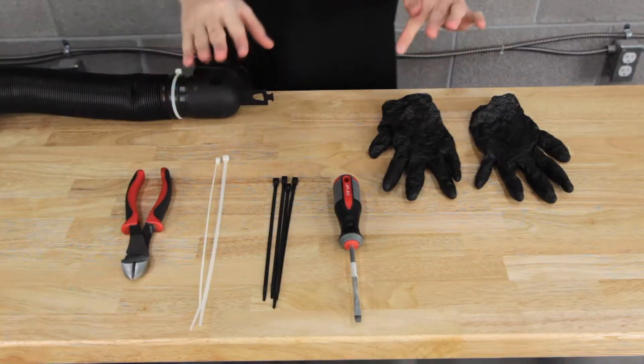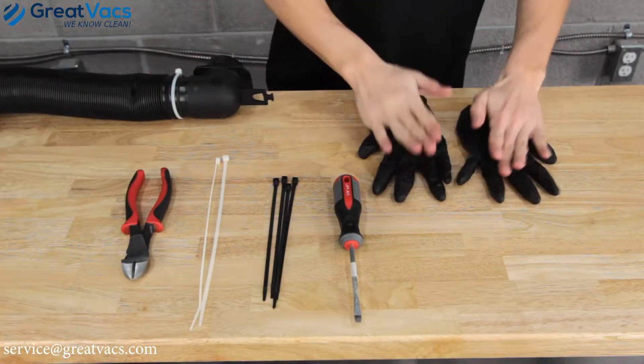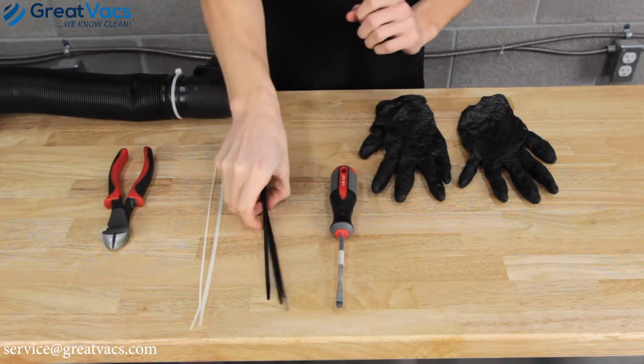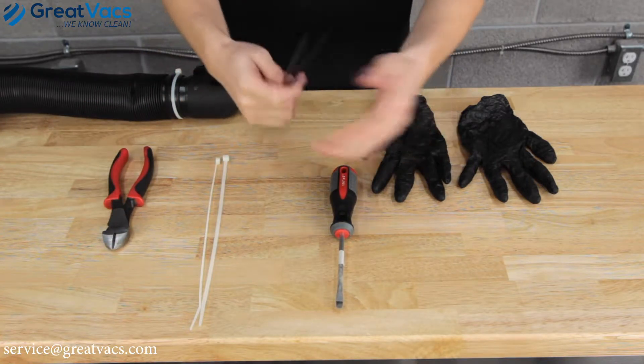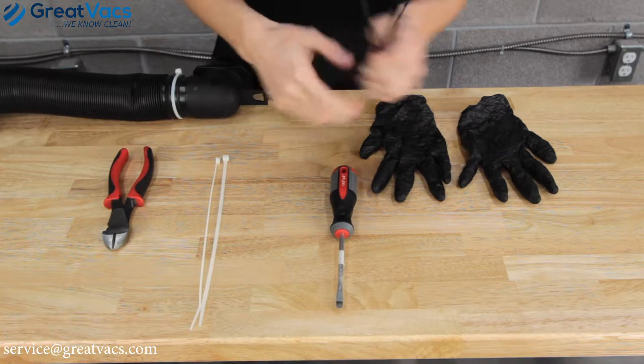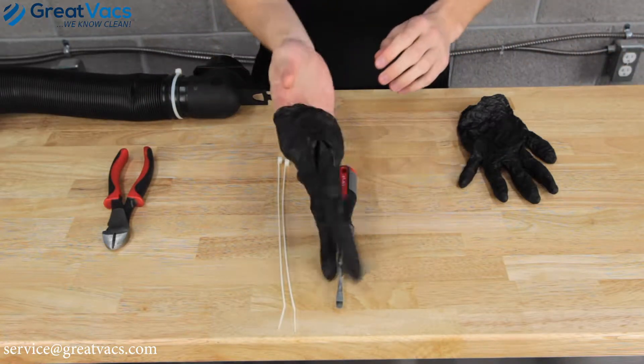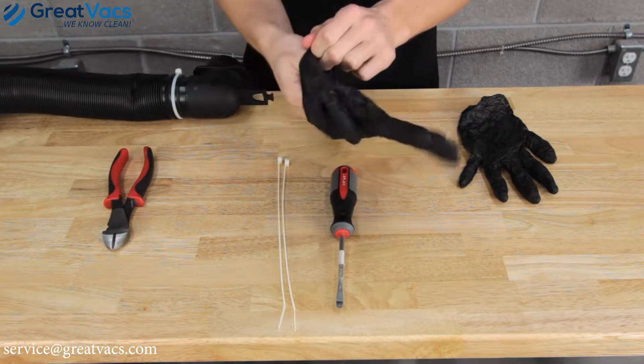Alright guys, before we get started let's go over the necessary tools you're going to need: wire clippers, flathead screwdriver. And we learned out the hard way — 8 inch zip ties do not work, you're going to need 11 inch or bigger. Also some gloves would come in handy because this does become a messy job.